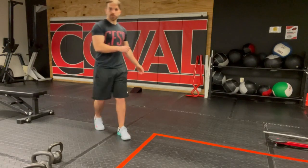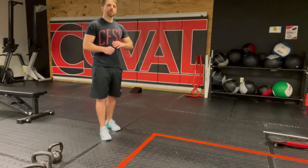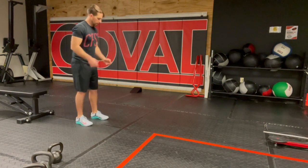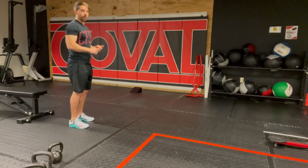Broad jump is a very explosive athletic movement where you jump off two feet, land on two feet, and jump out as far as you can. Most of you will probably be pretty familiar with this. You're going to start in an athletic position, do a quick dip, and then explode out as far as you can.